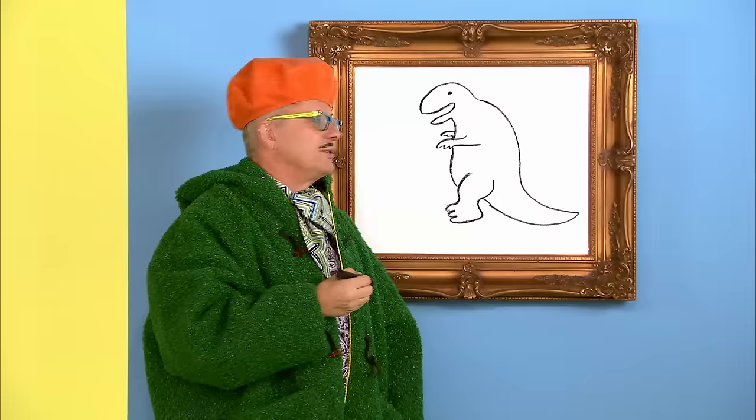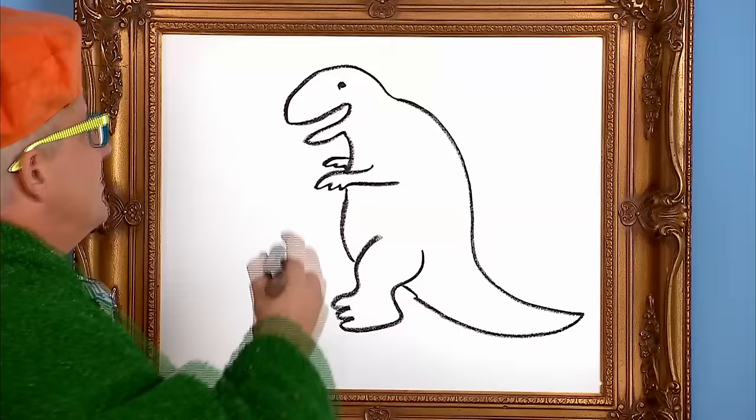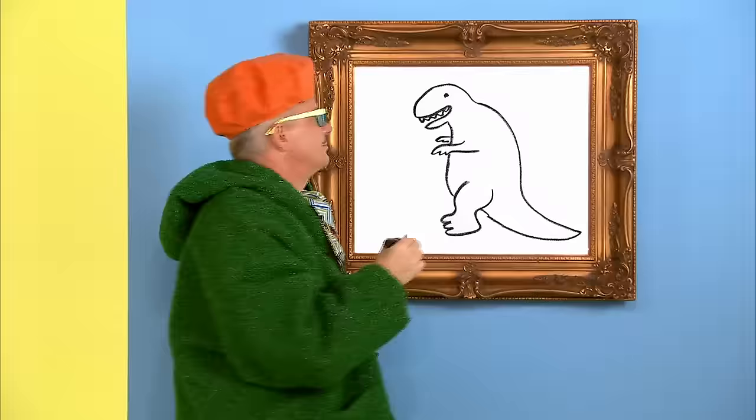That's getting there. But something's missing. Oh yeah, his teeth. This dinosaur's got to have big teeth. Mmm, nice set of chompers on that guy.